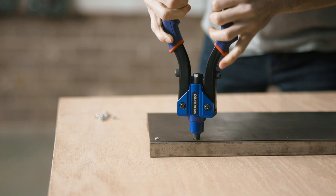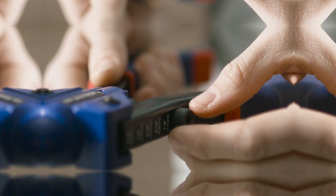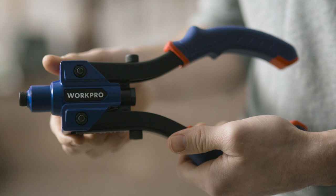It includes three nose pieces that are each compatible with multiple rivet sizes, requiring less frequent changes, and features a three-jaw design that prevents rivet jams.